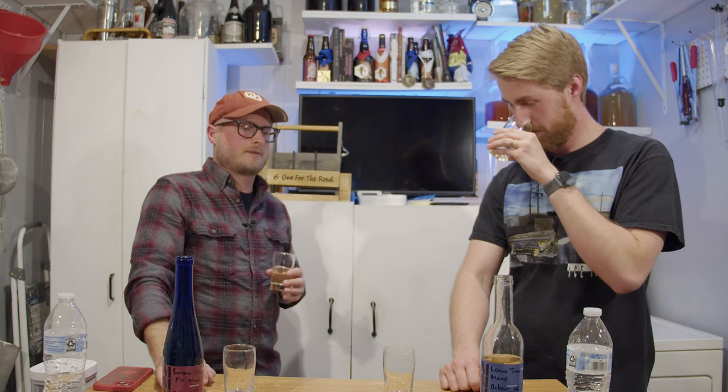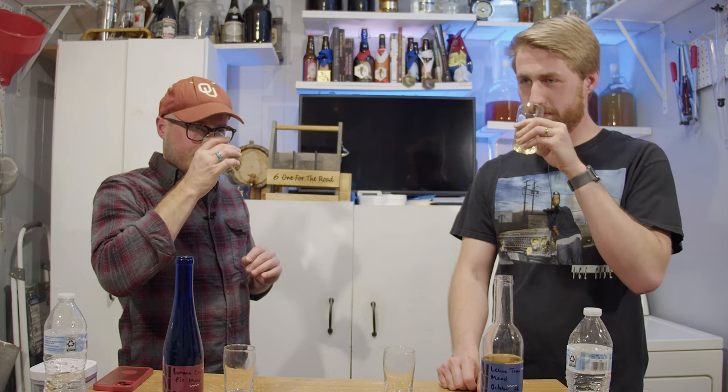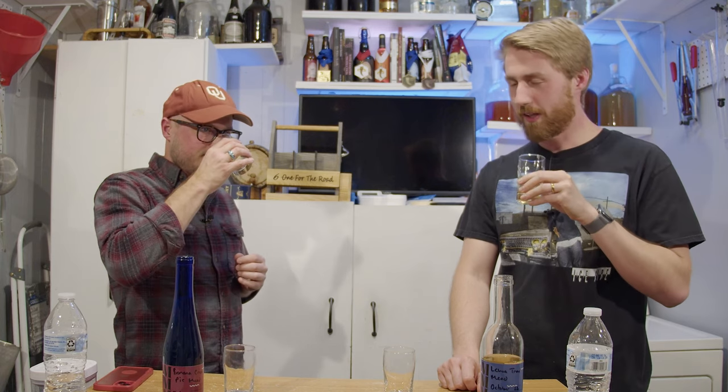I'm picking up florals, that pollen-y kind of thing that you're looking for in a traditional. When I let my nose take a beat and then come back into it, the first thing I'm hit with is pink bubble gum — not in a bad way. It makes me think of the color pink. It's almost got that same feel as meadow foam — that sugary, candy sugar, like cotton candy realm.